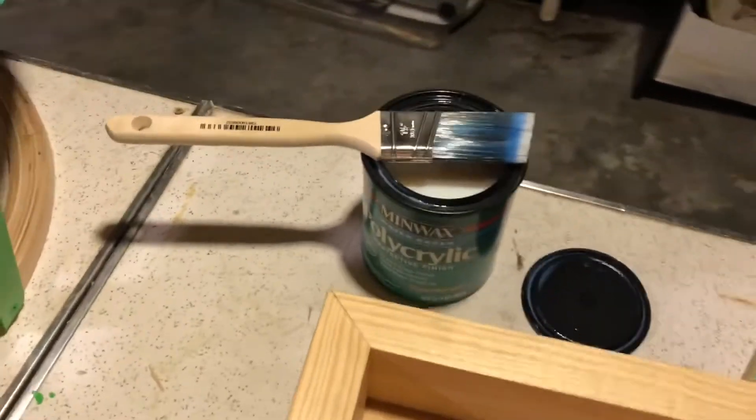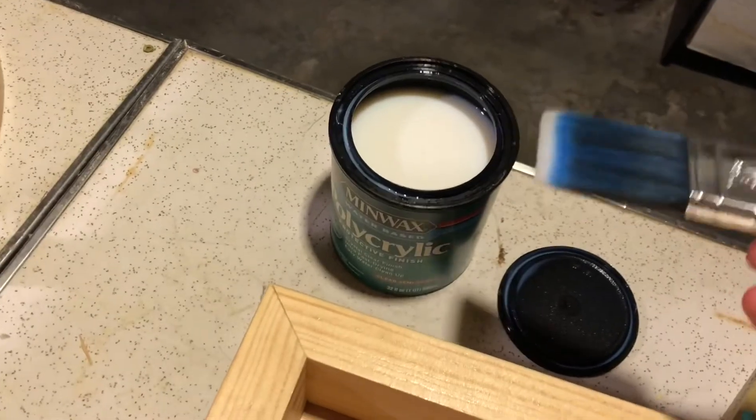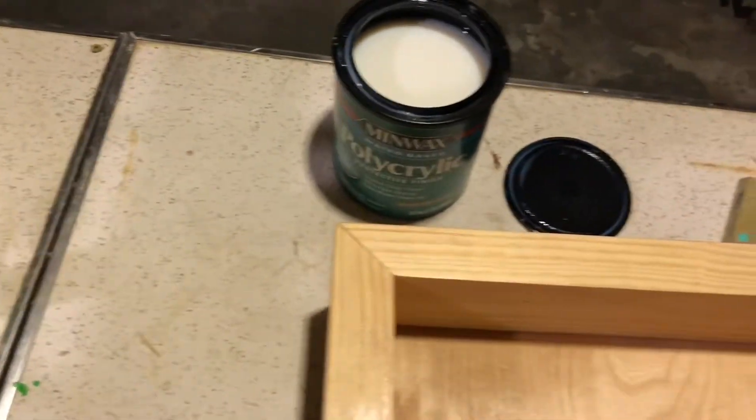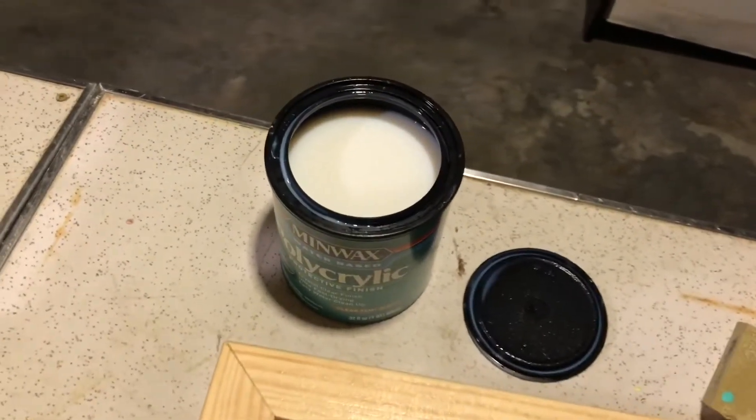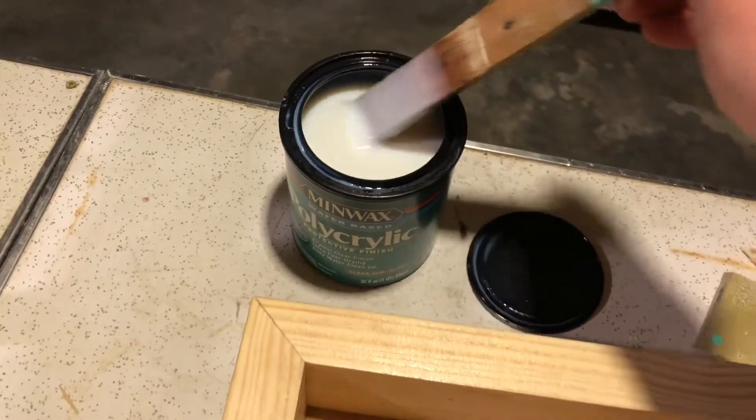I'm going to put a second — actually third — coat of polycrylic on here. Something to know about polycrylic is you should never shake the can; you always want to just stir it. So I'm using an old shim here to stir it up.